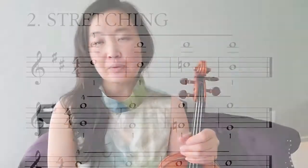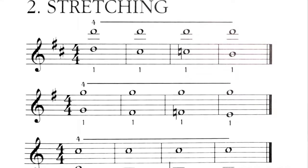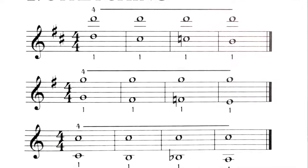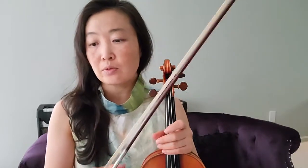Fiddle Magic page 63 has stretching exercise number two. It's a preparation for playing tenths — if you're working on tenths and find it challenging the first time, or you just want to get used to stretching your hand out, this is really great.